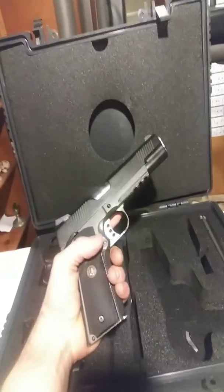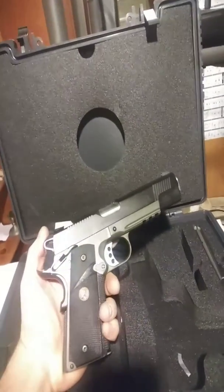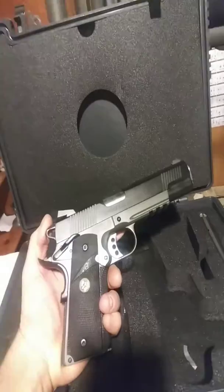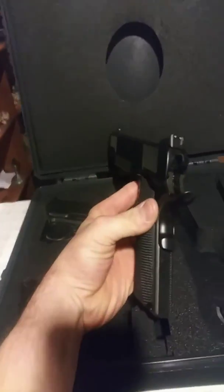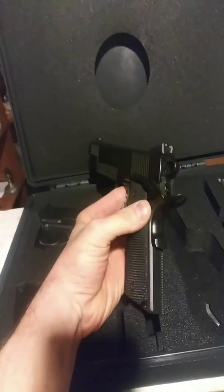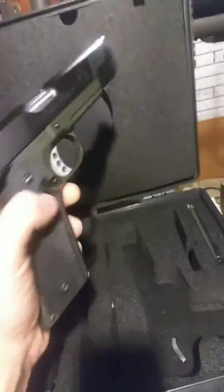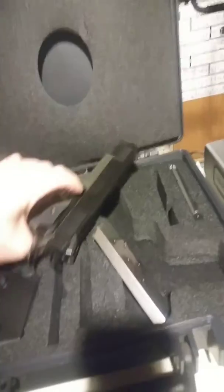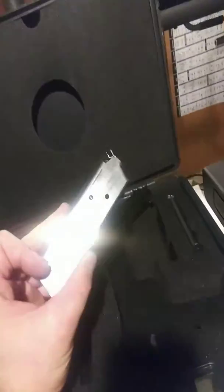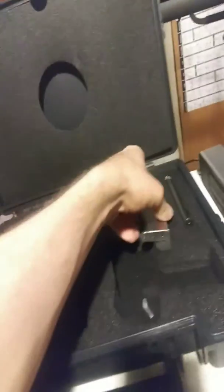It's kind of nice looking, and this one has all the bells and whistles on it — skeleton trigger, skeleton hammer, ambidextrous safety, front slide serrations, and all that fun stuff. It's not loaded, just to be clear. Comes with two seven-round magazines, which leave a bit to be desired, I would say.